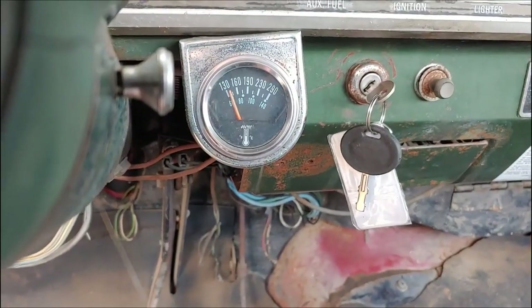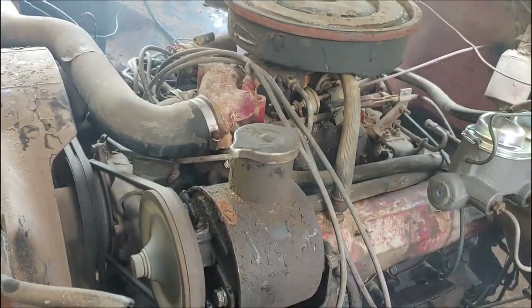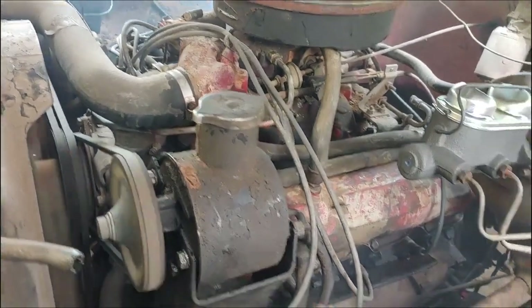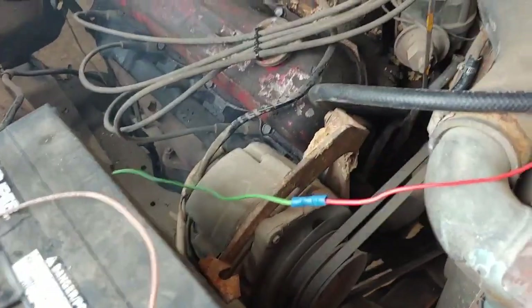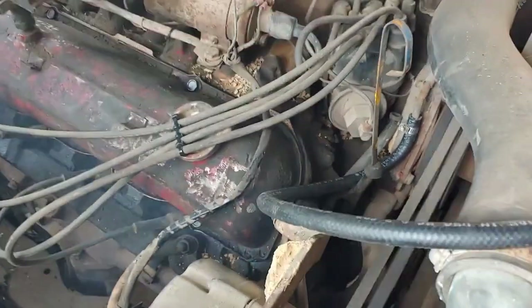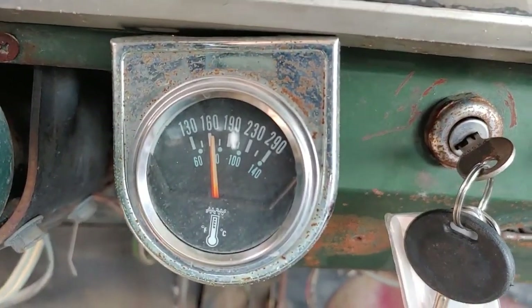Temperature is starting to come up. Also got something starting to squeal — imagine the water pump is probably not good. Actually, I think it's over here. I think it's the alternator.